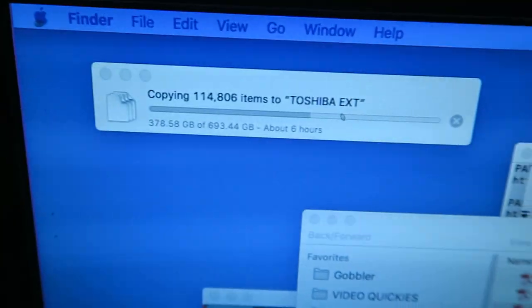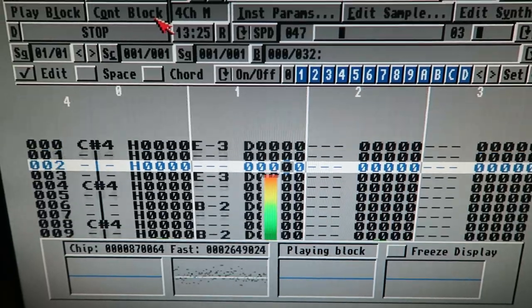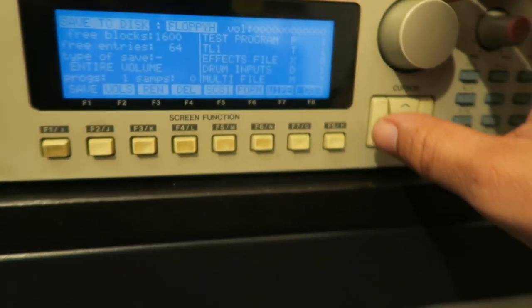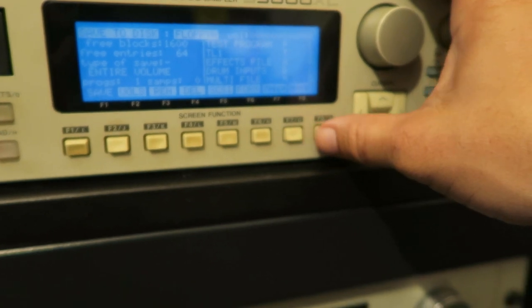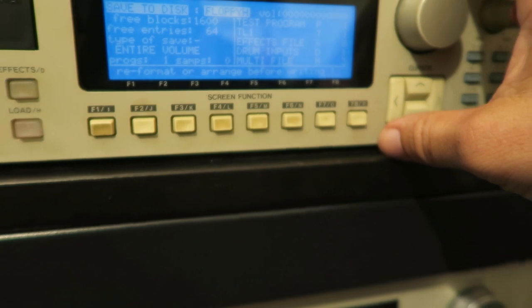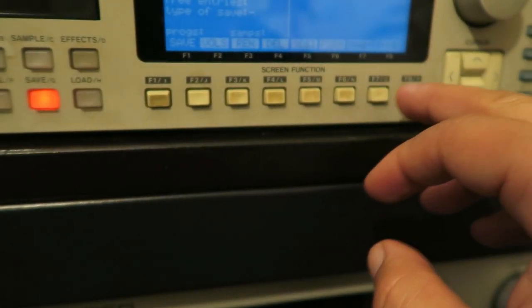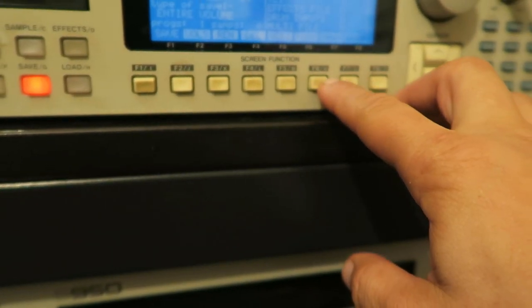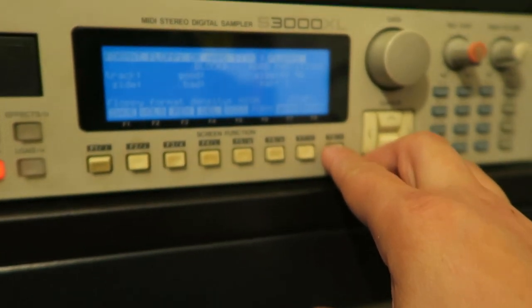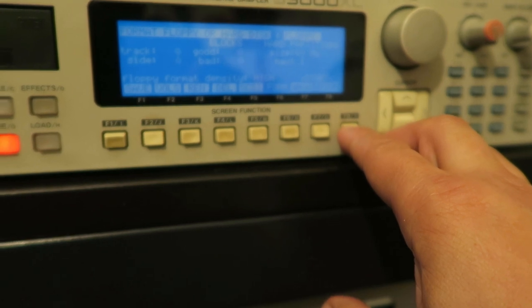I don't even know how many files. But yeah, I'm also in the process of trying to format my HXC emulator cards. Let me see — okay, so that says it's ready to go. I hit save and it says 'reformat or range before writing' — something's wrong with this. Let me try arranging it. It's just not having it.